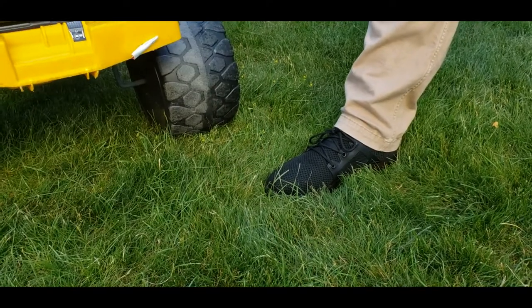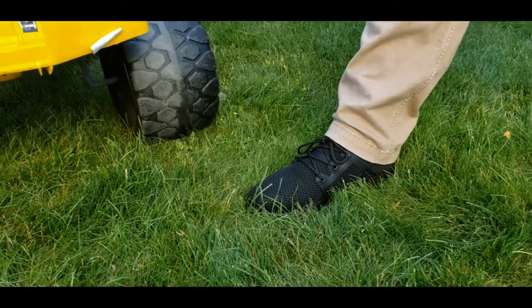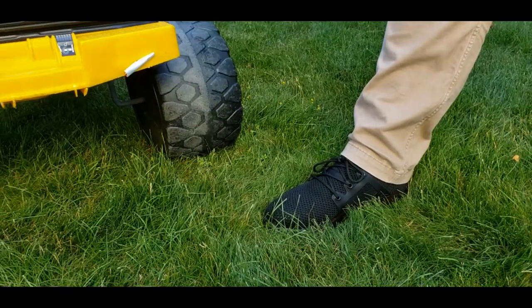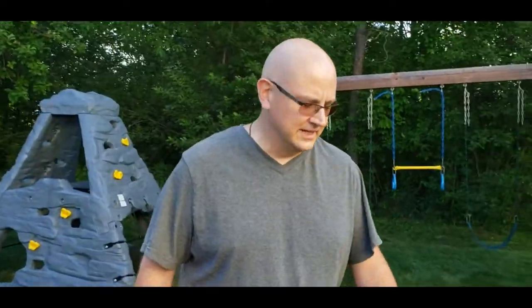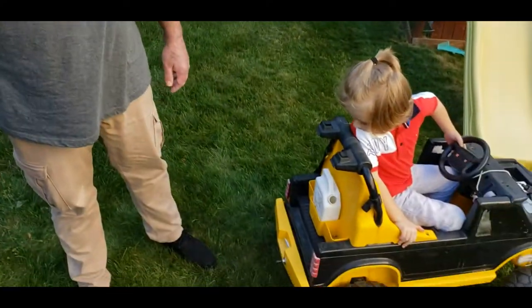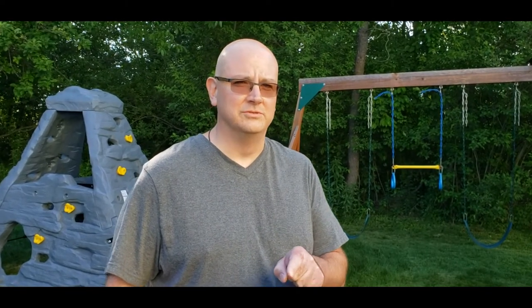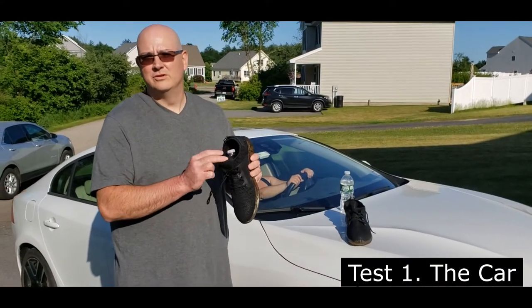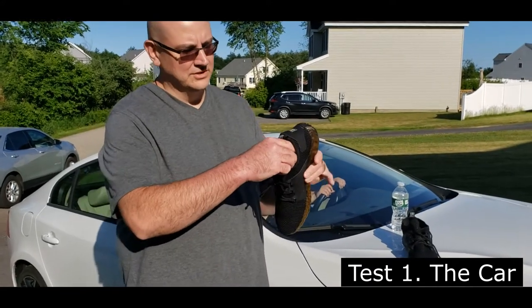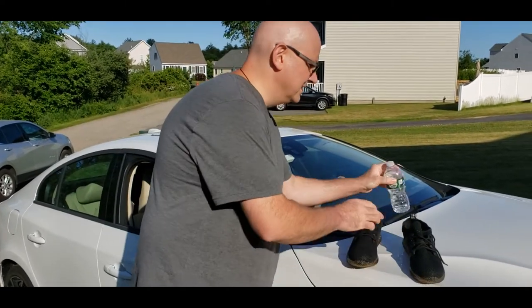Now we're going to try the car test — see if it can run over the indestructible shoe without hurting my foot. Actually, I have to be honest: if a kid's truck runs over your foot, it worked. But now we're actually going to try with the real car. Since these indestructible shoes might not work, we're not going to use a real foot — we're going to use a water bottle.